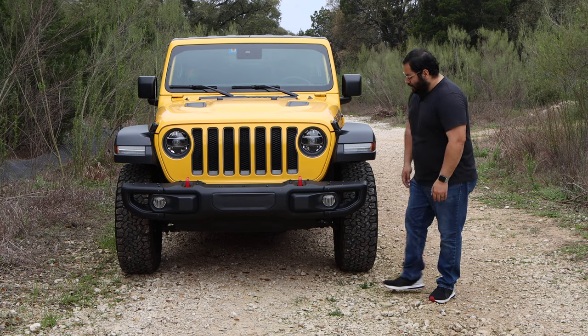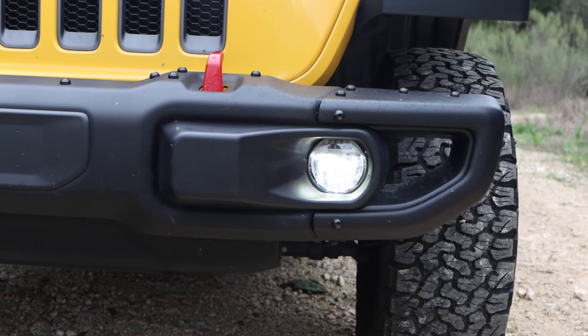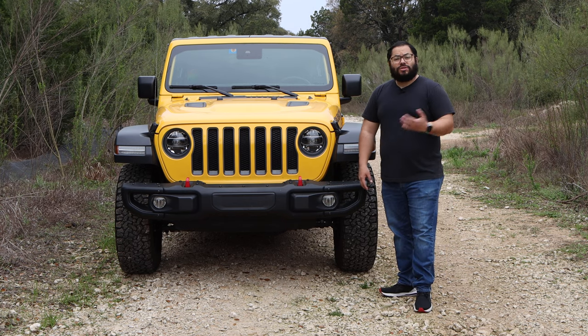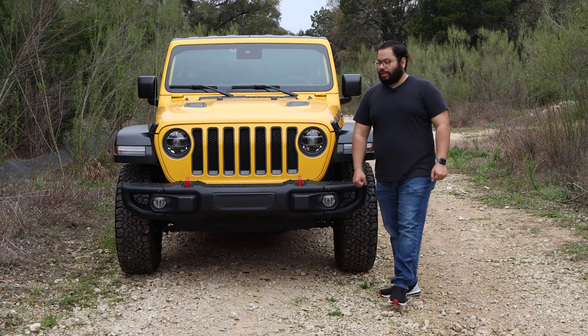They look great when they're on. We also have these little fog lights here — a small detail, but definitely a huge increase in light output when you need that extra light, maybe in a foggy situation at night or somewhere on a small trail like this.